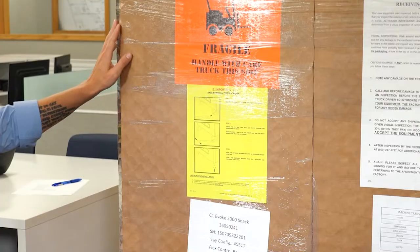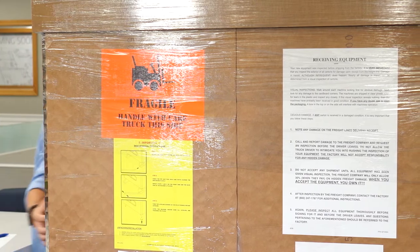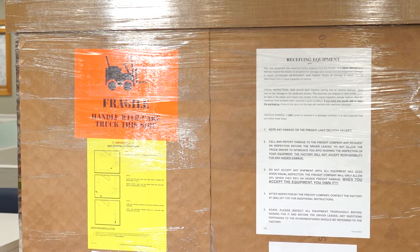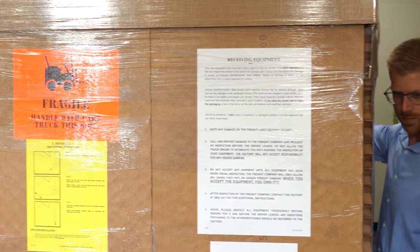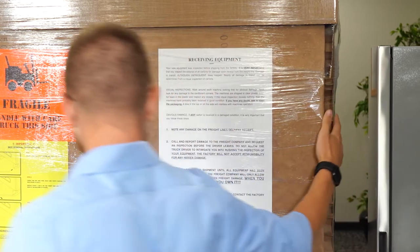Look for any damage to the cardboard corners. The machines are shipped in clear plastic — look for tears in the plastic and inspect them closely. Take photos of any external damage to packaging before removing it. If this visual inspection reveals nothing, then the machine has probably been received in good condition.